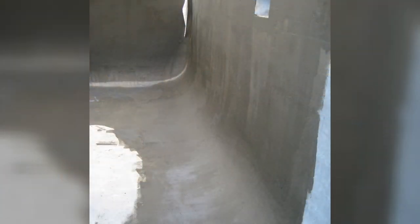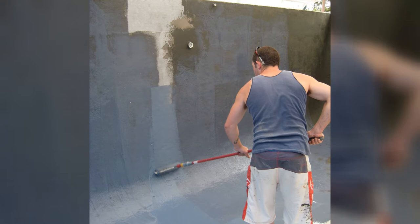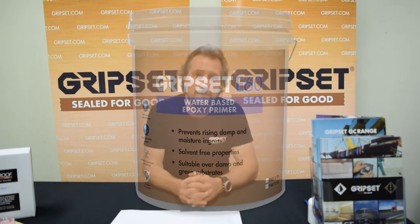Primers come up a lot. In the GripSet range, 99.9% of the time we specify our GripSet Level 1 slurry, even though we have products like our E60 which can be used. Whether it's an underground pool or a suspended pool, we don't believe negative pressure will be an issue requiring a prime that handles that, given the finish on top of the membrane system and the weight of the water. However, many applicators do like to use a negative hydrostatic coating like the E60, which works very well. Ensure the surface is prepared to take that primer, then the membrane goes on top.